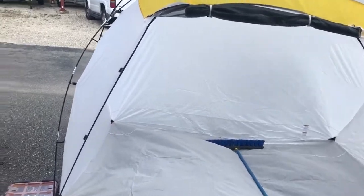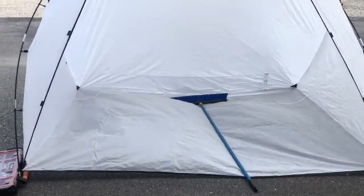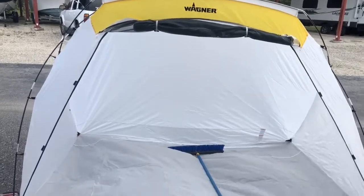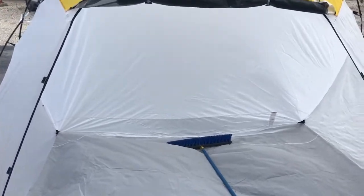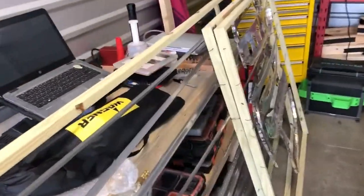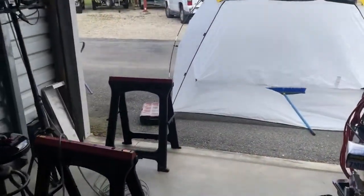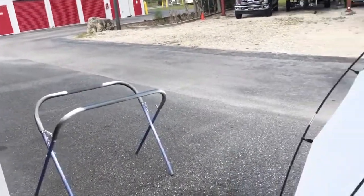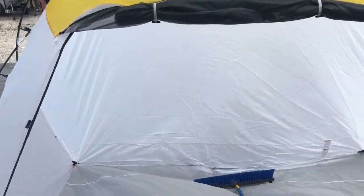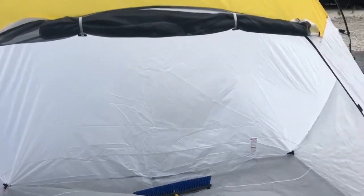We got the Wagner paint booth from Amazon — it's a portable one. I've got my sawhorses set up. The trays are on frames, so what we'll do is take those frames and spray them inside the catch so we don't have any overspray. We'll use this as our catch to spray.